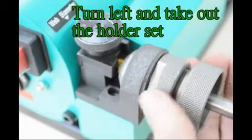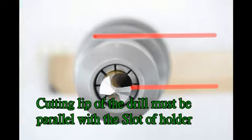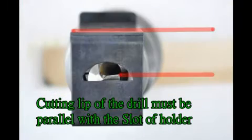Turn left and take out the holder set. The cutting lip of the drill must be parallel with the stock of the holder.